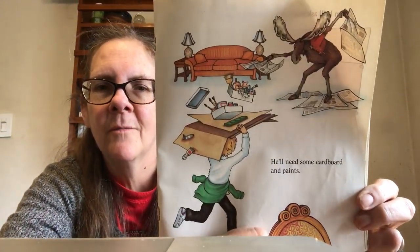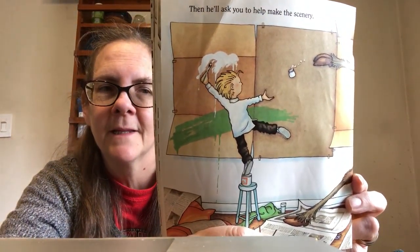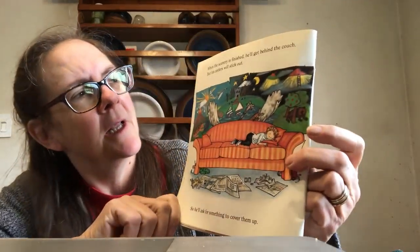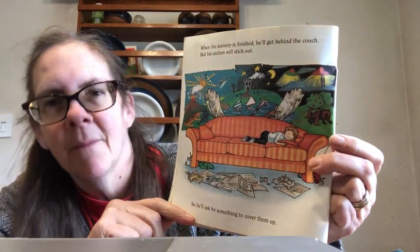He will need some cardboard and paints. Then he'll ask you to help him make the sets. When the scenery is finished, he'll get behind the couch, but his antlers will stick out. So he'll ask for something to cover them up.